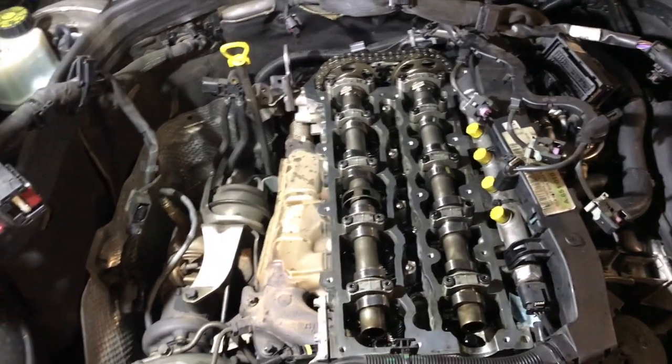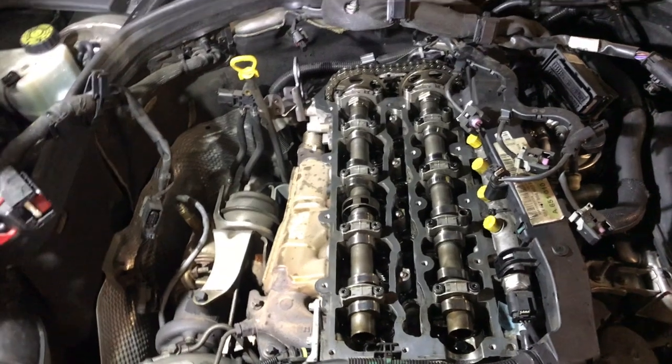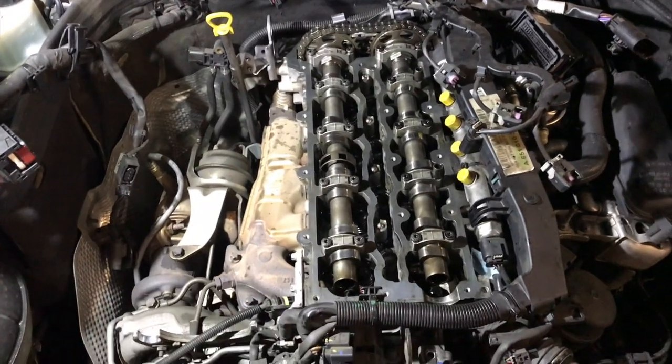So unfortunately on this job we're going to have to remove the engine, and the next thing to do at this stage is to remove the gearbox.